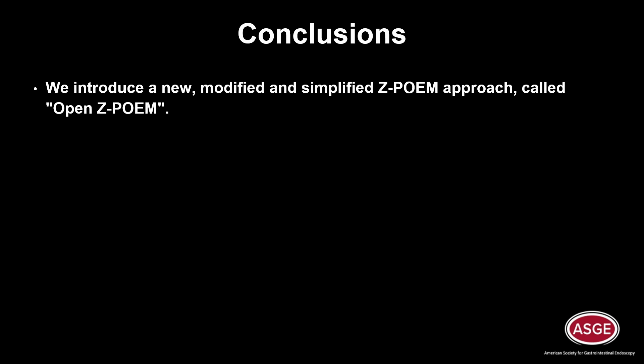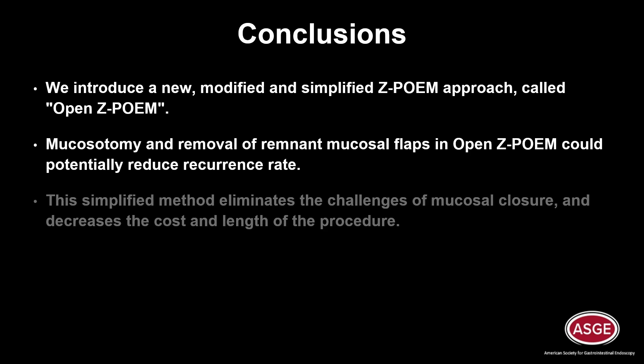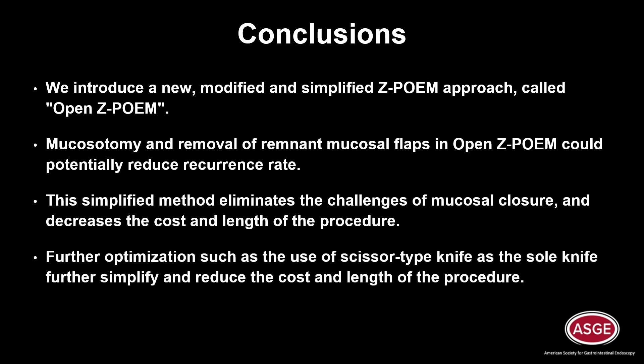In conclusion, we introduce a new modified and simplified ZPOEM approach called Open ZPOEM. Mucosotomy and removal of remnant mucosal flaps in Open ZPOEM could potentially reduce recurrence rate. This simplified method eliminates the challenges of mucosal closure and decreases the cost and length of the procedure. Further optimization, such as the use of a scissor-type knife as the sole instrument, further simplifies and reduces the cost and length of the procedure.